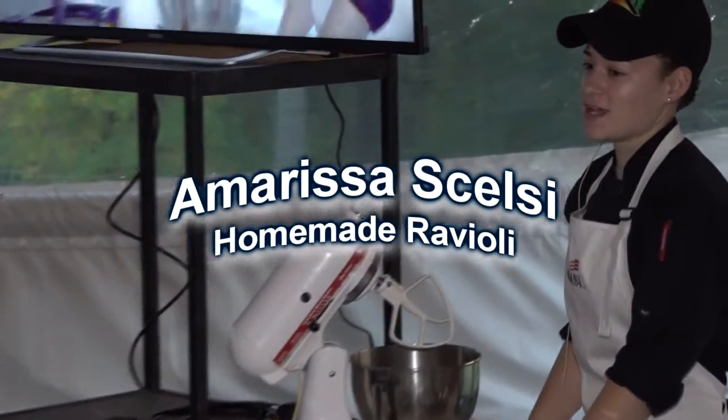I just graduated from Vestal High School and I work at PS Restaurant. I'm going to show you how to make homemade raviolis and pasta today.